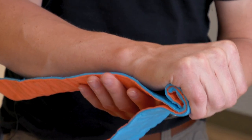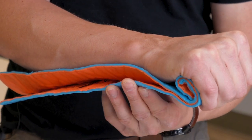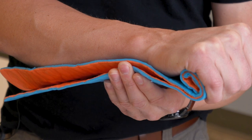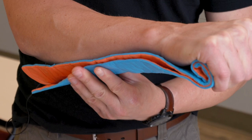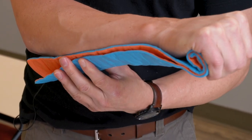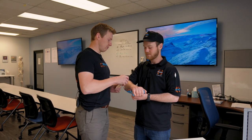After this initial channel has been formed, bring the second layer of splint up and form it to the first, providing more structural support. Once the splint has been formed to match your patient's arm, secure it using Coban, ACE bandage, or other material.